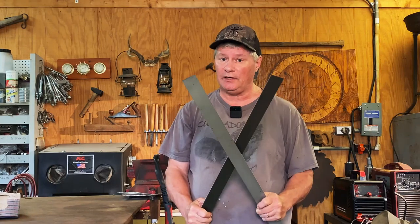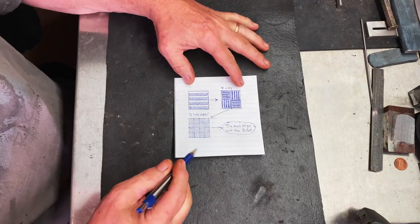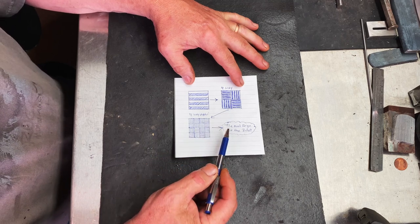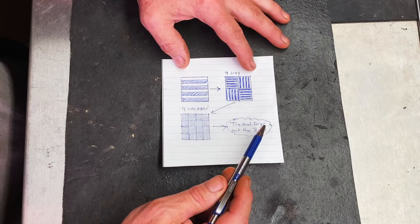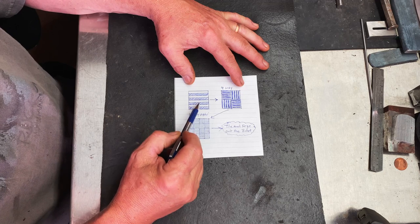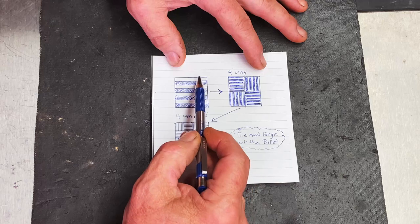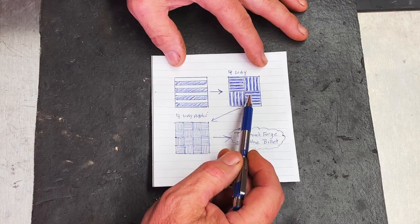Today we're going to take these two pieces of steel and make a simple mosaic knife that you can make. Let's do it. So let's take a look at what we're going to be doing. This is going to be a basket weave pattern — it's pretty simple to make yet it is very beautiful. We'll be using a bar of 15N20 and a bar of 1084 cut up into two stacks to create our initial billet. This way we'll have contrast between the layers, the white being our 15N20 and the darker the 1084. We'll forge weld this into a square bar, then draw it out and cut it up into four equal parts.